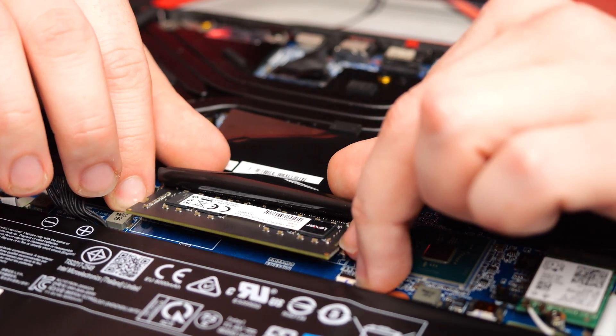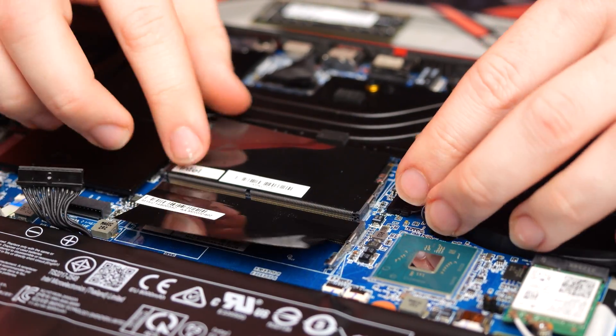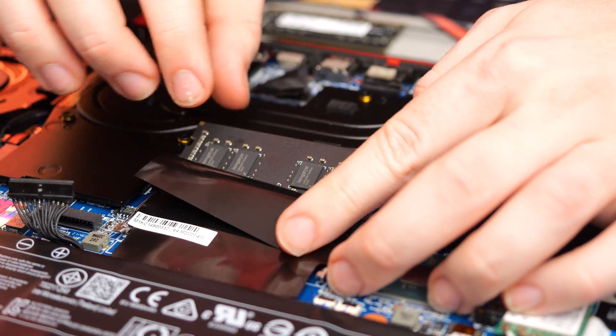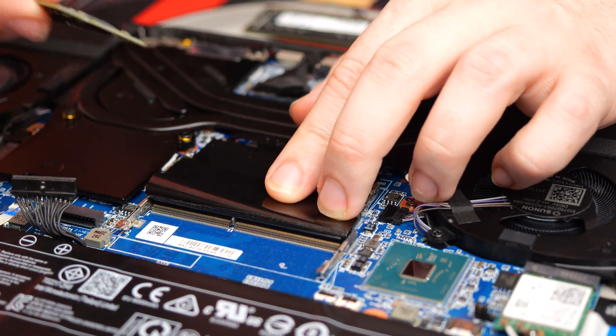Pull back the black protective film but do not remove it fully. Using your fingers, pull the levers outwards away from each other. The RAM will be unlocked and will pop up slightly. We can now remove the sticks by pulling them away from the socket.